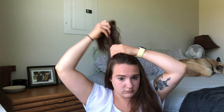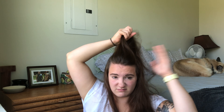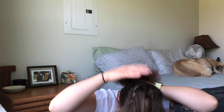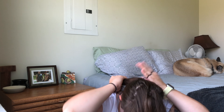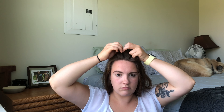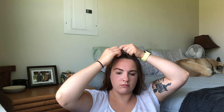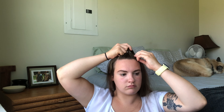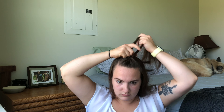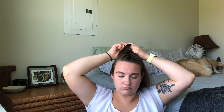For this hairstyle, I go from temple to temple and gather the front part of my hair all the way back to my crown section, making sure it's pretty even. Once I gather all that hair together, I take all the back hair and tie it in a ponytail to get it out of the way. Now this front section we are going to French braid.